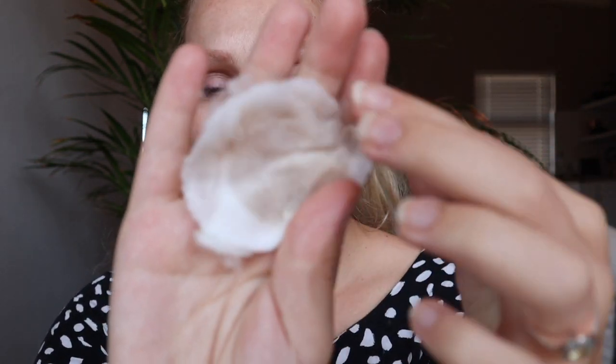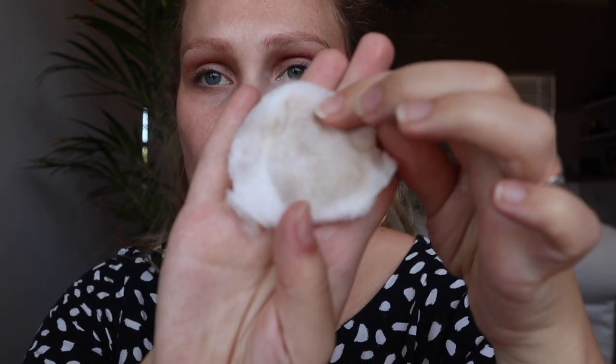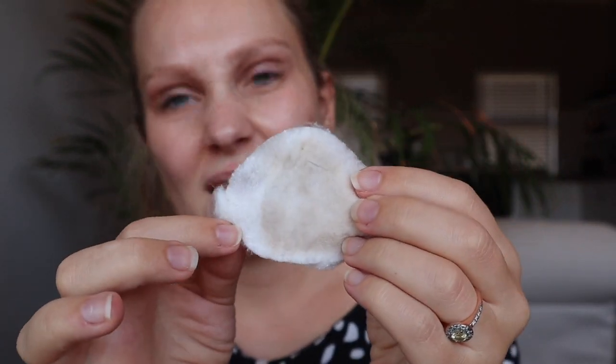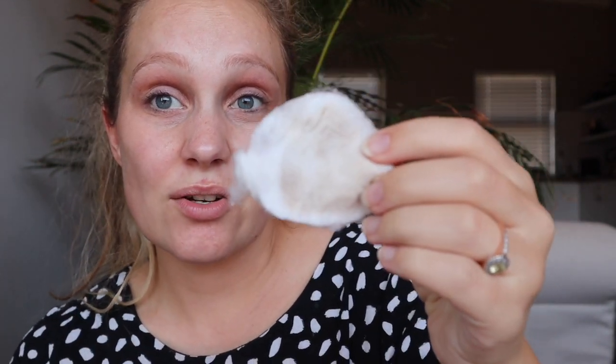The cotton pad really picks things up, but in terms of product residue it doesn't look too dark at all — it's really just cleaning up the face. For me, that's not terrible — it could be a lot worse. Considering I had foundation on my whole face, I would actually be really happy to use this as a pre-cleanse. That is the testing of the Lush 7-to-3 cleanser!